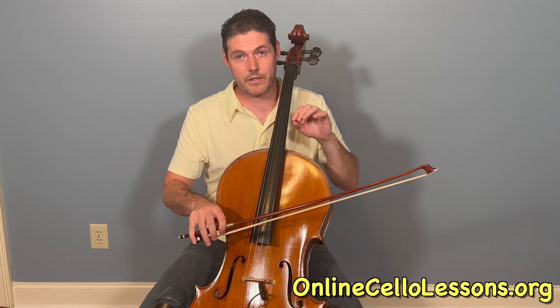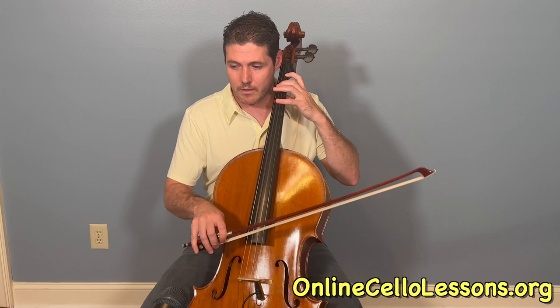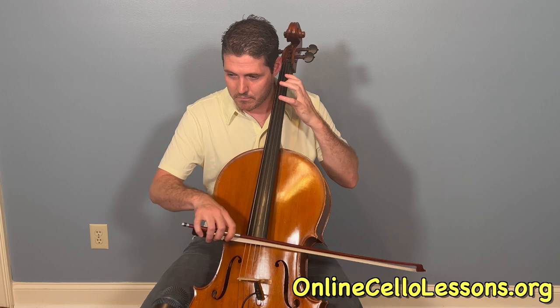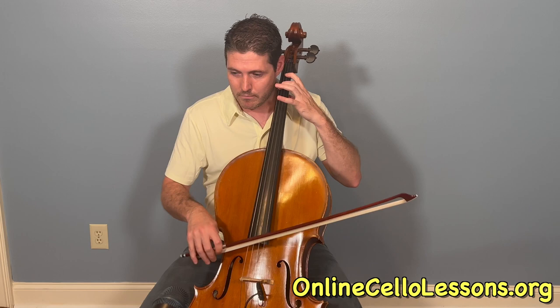One thing you'll notice I'm doing with the bow that I think is important to take note of is planting it every time — I'm starting from the string. So in this rest, I dampen the string with my left hand and plant the bow again. And those are the two basic groove patterns from this fun song. I hope you enjoy it and happy practicing.